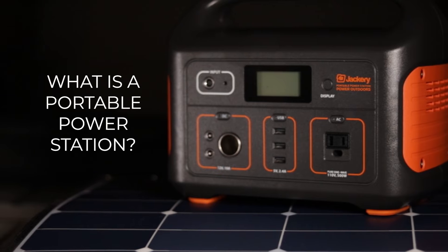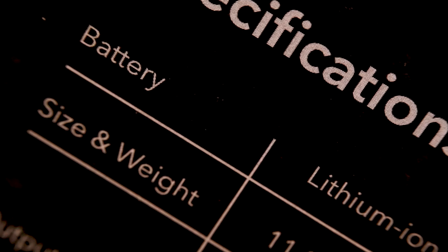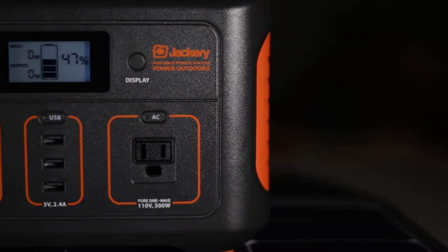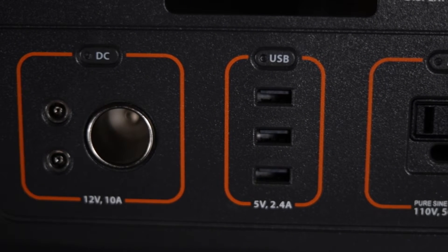What is a portable power station? A portable power station is an all-in-one power unit designed to bring enough power with you to power drones, computers, charge phones, and all kinds of other small devices. It's typically a battery, an inverter, and a solar charge controller in an all-in-one self-contained box with power outlets of various types and sizes on the outside.